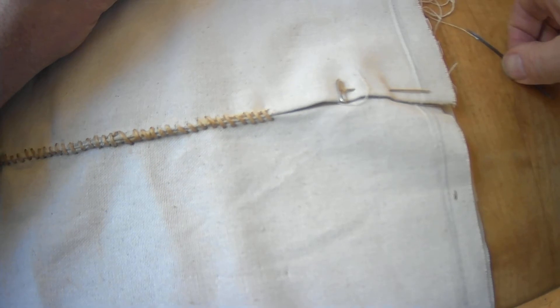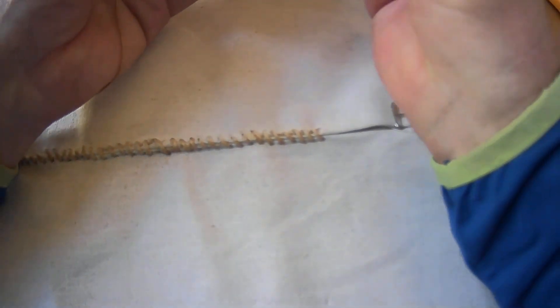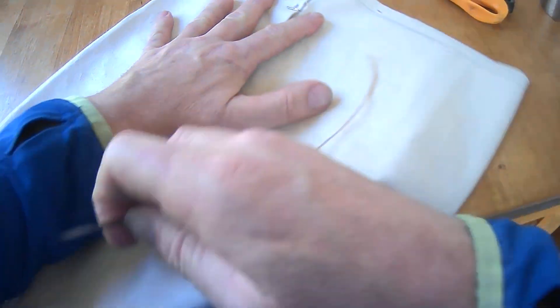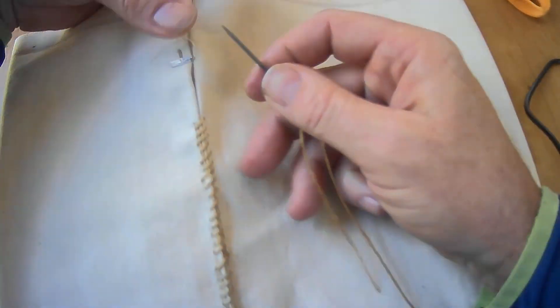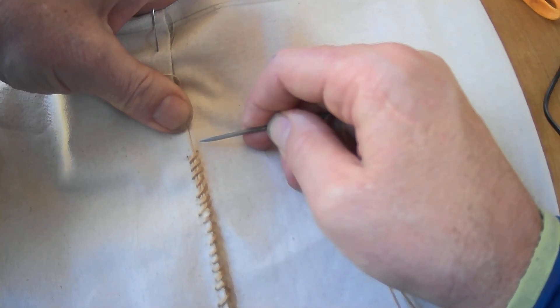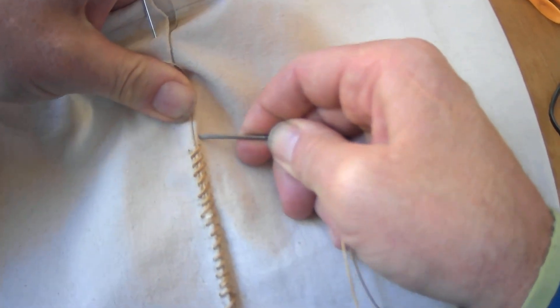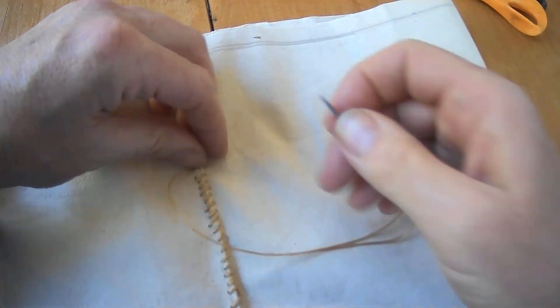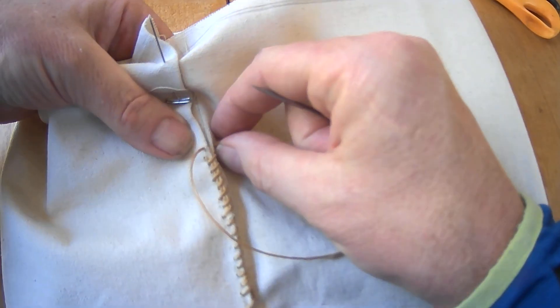That's how you end that one. Again, if I'm starting a new one, I don't necessarily want to have a knot on there. I can kind of do the same thing with my first few stitches as I pull through here. Rather than having a knot on the end, if I leave a tail like this and then sew over that.